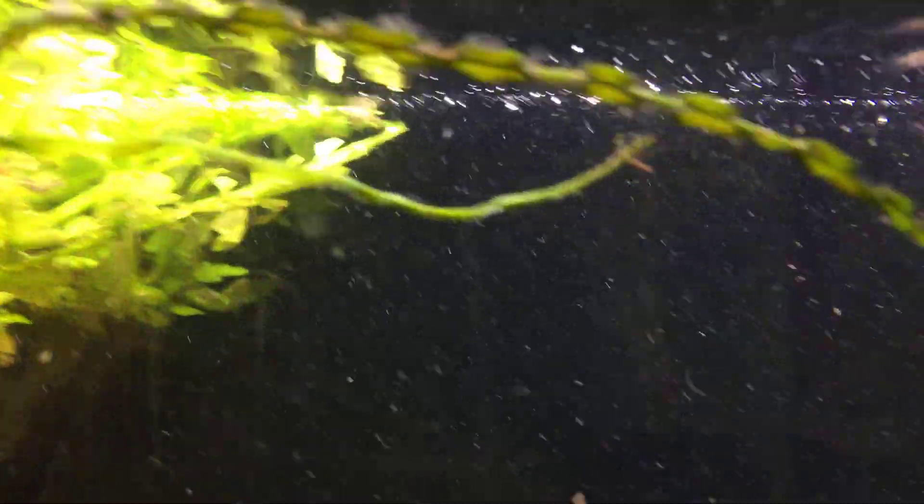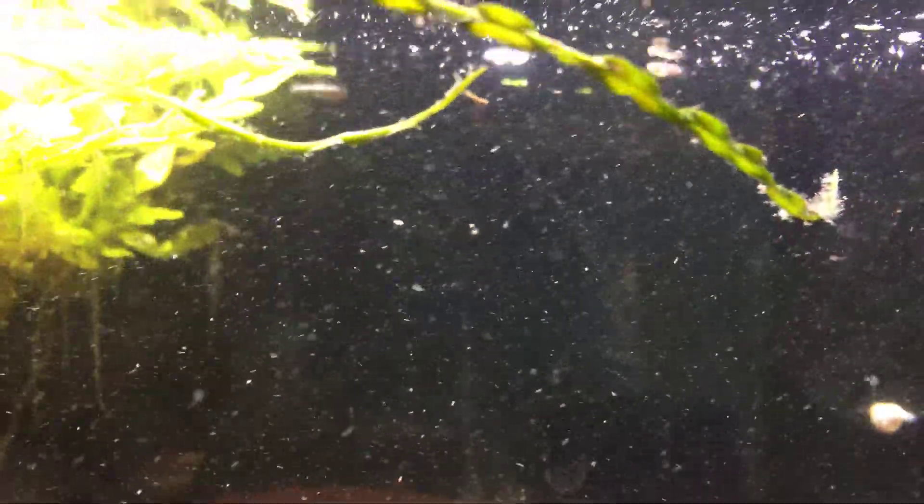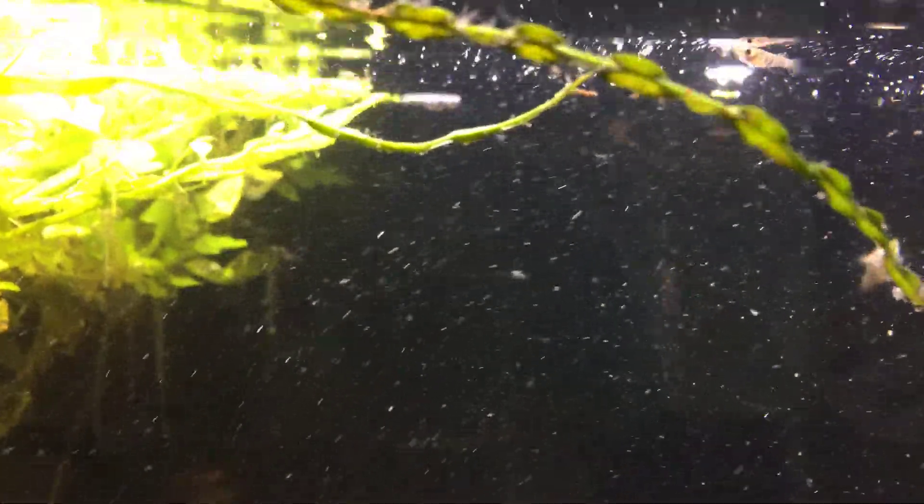We've got a couple of little pieces of food in the water there. You can see that he's starting to get an elongated little snout.